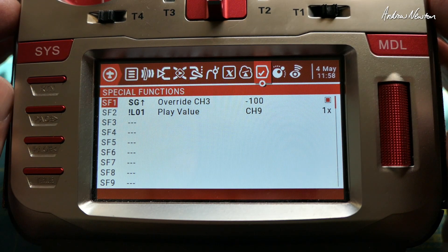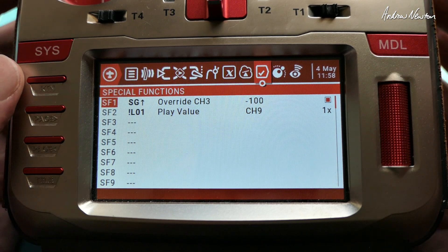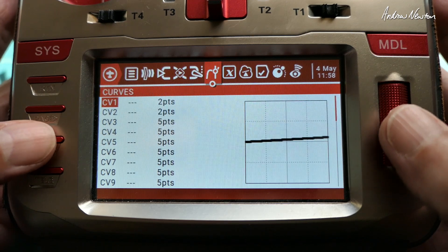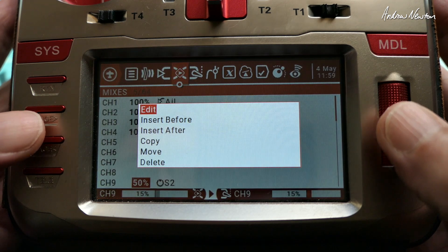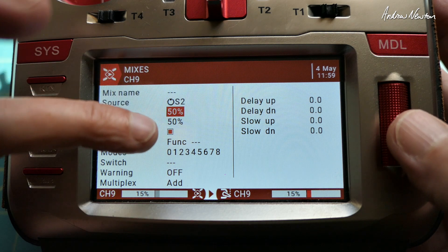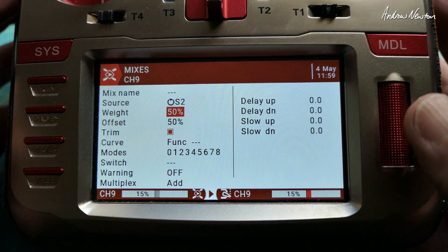FC told me he wanted it to go from zero to a hundred. You can do that using the custom curve like I showed in the previous video, but you can also forget about the curve if it's a bit too complicated and just use weight and offset. Instead of having 100% weight, change the weight to 50 and the offset to 50 — that's the same as having a custom curve going from zero to 100.